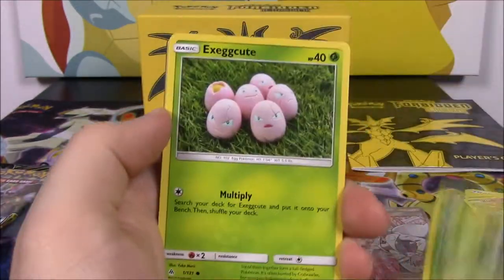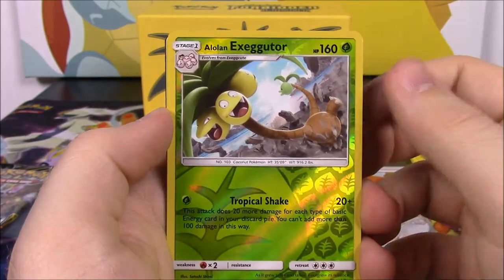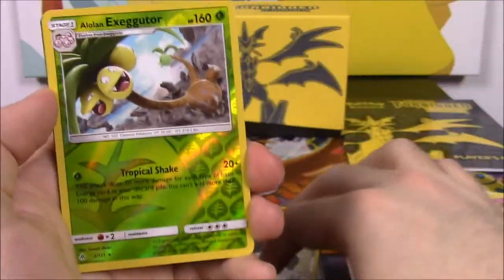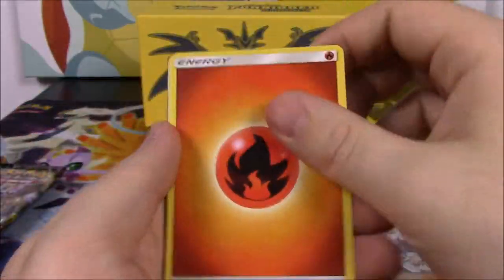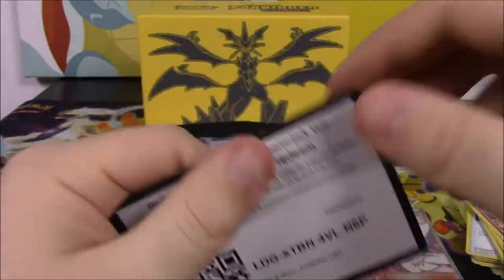Next is Helioptile, Honage, Scatterbug, Exeggcute, Espurr, Alolan Exeggutor Reverse Holo — which is cool, I love the Alolan Exeggutor with its long neck — and then an Abomasnow Non-Holo as our rare. Fire Energy, Bonnie, Magneton, Sliggoo, and the code.